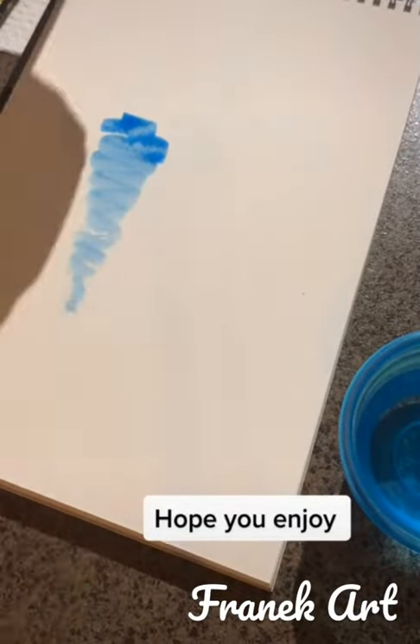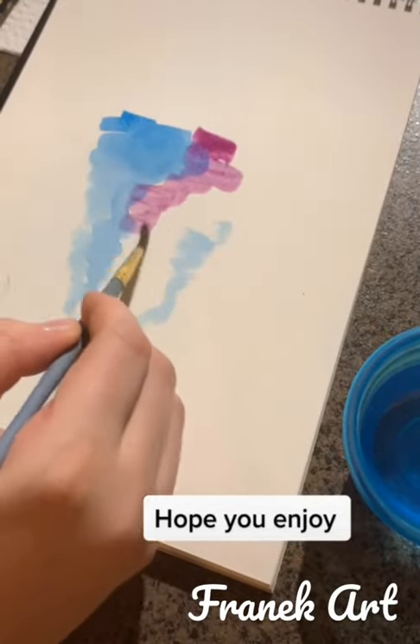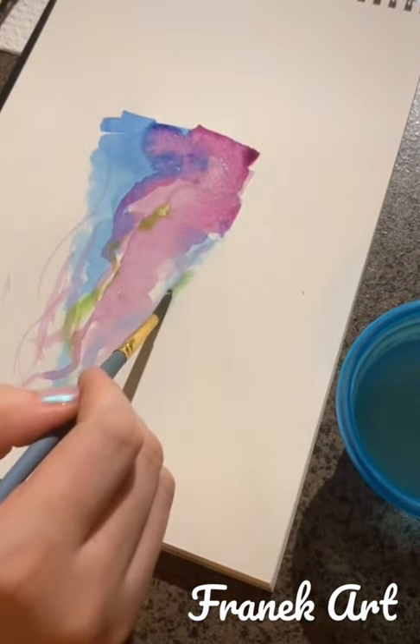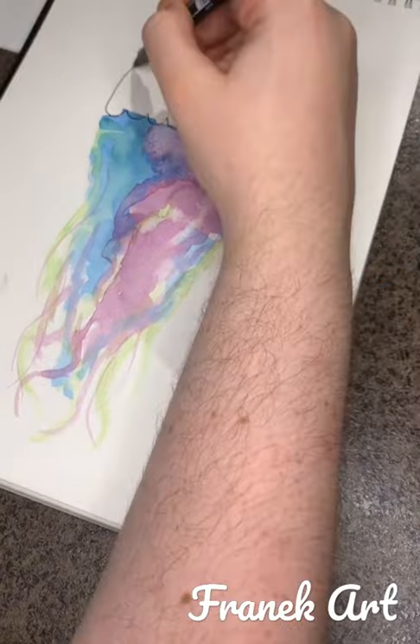Here's how you can draw a really pretty jellyfish. Combine three colors of your choosing in a scribbly motion that tapers downwards. Don't think too much about this — it'll be beautiful no matter what.